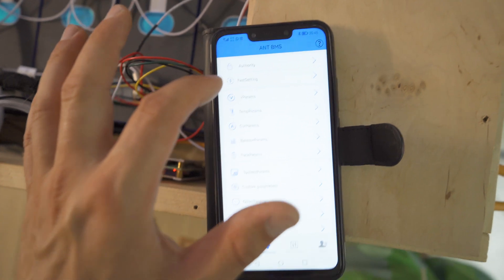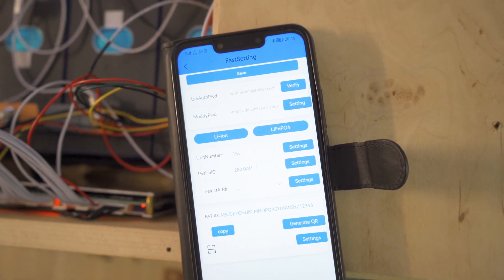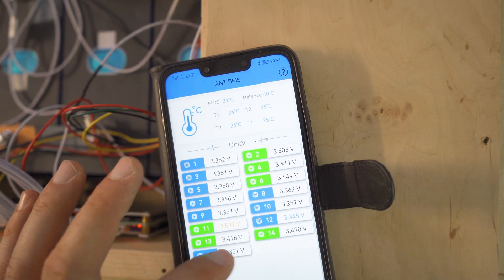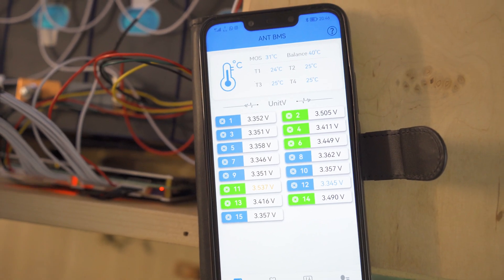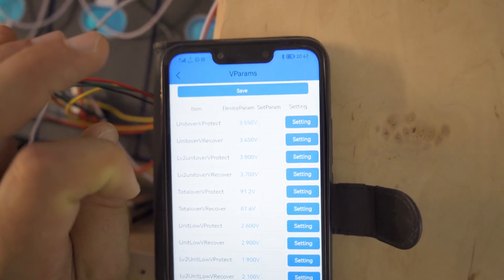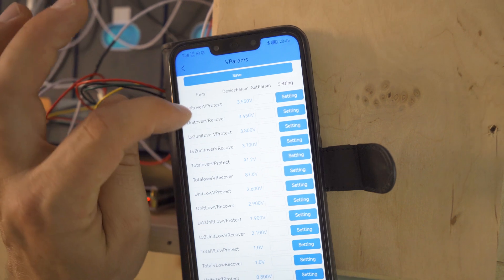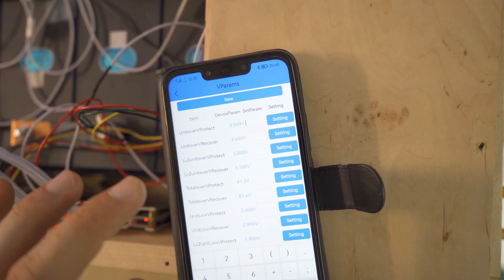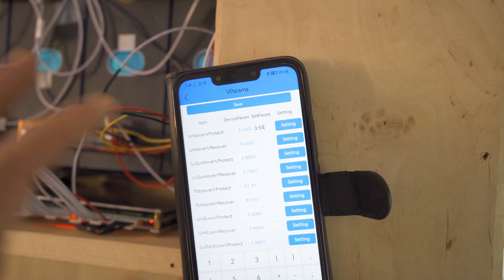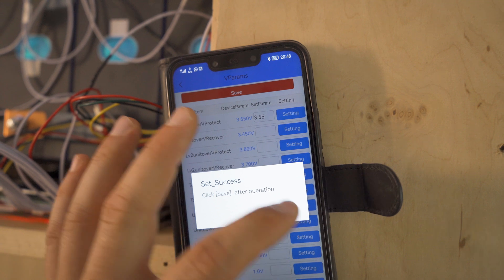Now you can see the parameters — this is how you access fast settings. Reading success. I have 15 cells and 298 amp hours. These are the status readings and here are the individual cell voltages. The differences between cell voltages are just insane — you don't get this with lithium iron phosphate batteries. I set the over-voltage protection to 3.55 volts because 3.65 is not necessary, so I only charge the battery to 3.55. To change a parameter, you click it, read it, then click setting.